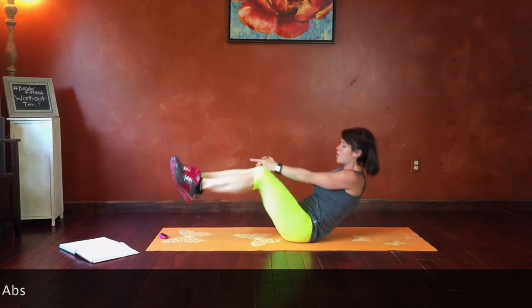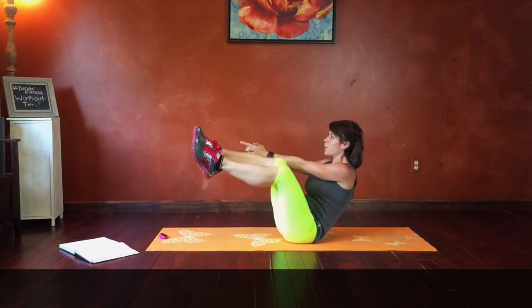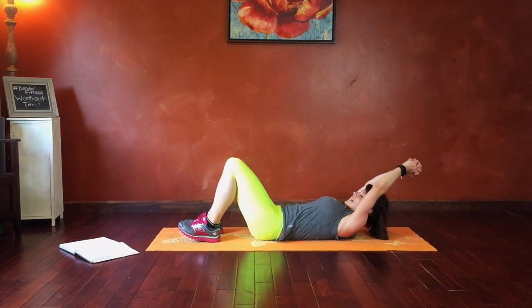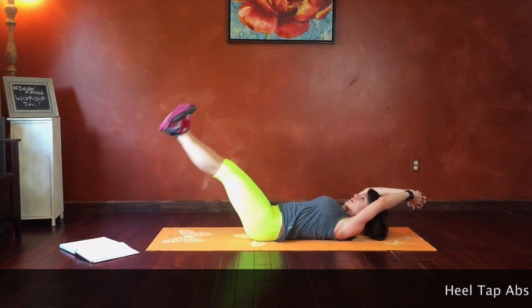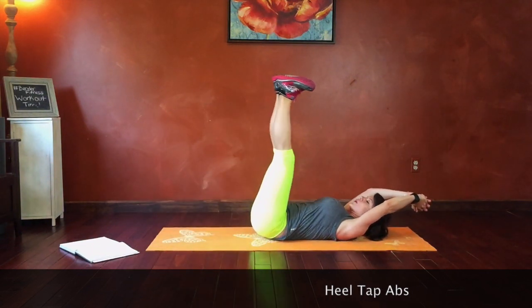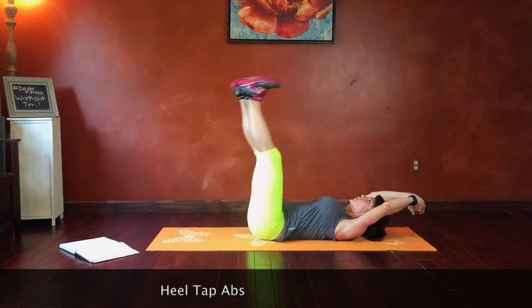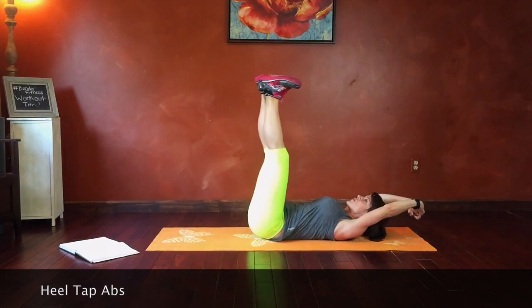Keep going, don't give up. You are doing great. Next we have heel tap out. Lay on your back, arms extend, legs extend. We're going to tap our heels all the way up and all the way down. Belly pulls toward the floor. Breathe, doing great. Keep pulling that core in, keep those transverse abs engaged.